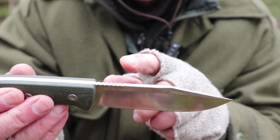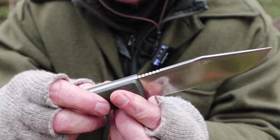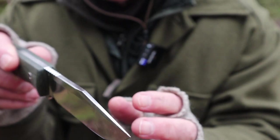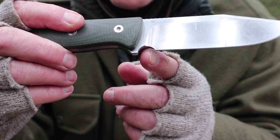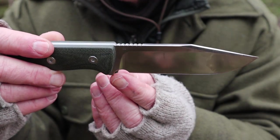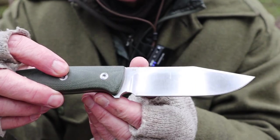It is a clip point design. It does have jimping right up here — effective, not overly sharp or aggressive, but neither is it so rounded that you can't use it. I'm not a big fan of jimping; having it doesn't hurt but it's not something I use very often. There is a false swedge right at the clip — it narrows down a little bit, not very sharp, more aesthetics than anything else. Look at the sharpening choil — it is huge. It almost makes you think it is a choil for a finger, but it's too small for that. It's just larger than it needs to be for sharpening this knife. I just prefer to see a smaller sharpening choil.